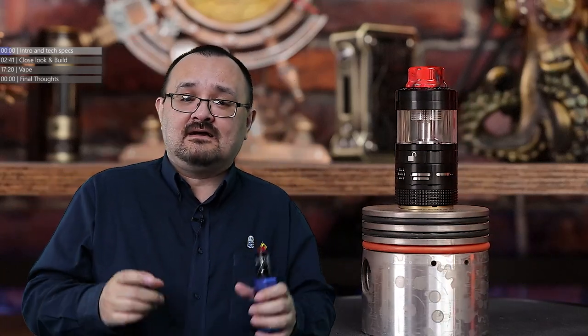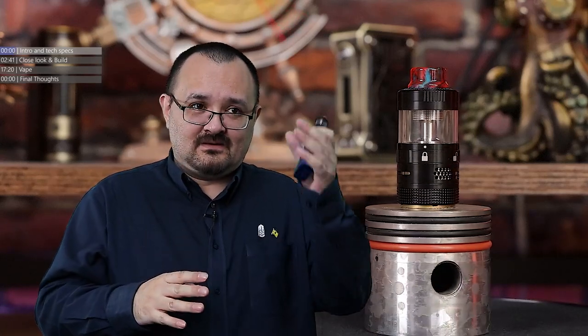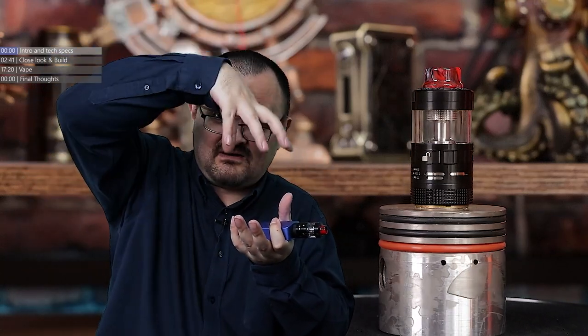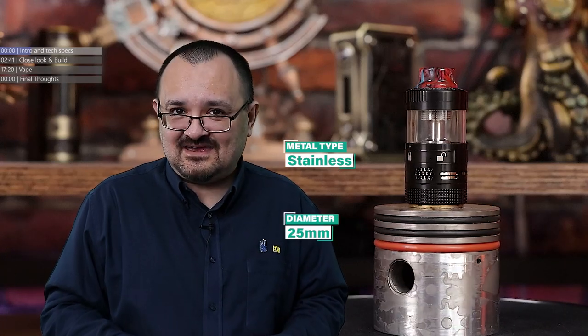What Steam Crave did was they took a normal tank design — coil at the bottom with the tank above it, that we all recognise from tanks we see these days. Coil at the bottom, tank at the top. But instead of bottom airflow, which is what all RTs were designed with back in 2014, they went with side airflow.